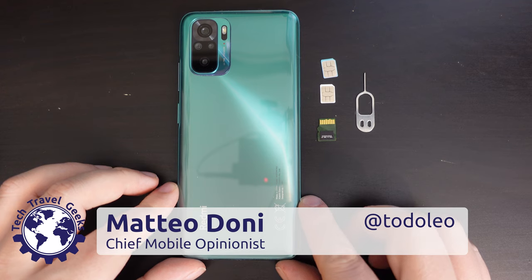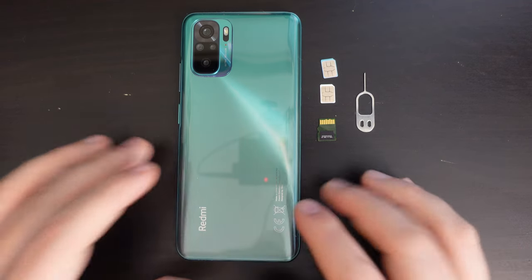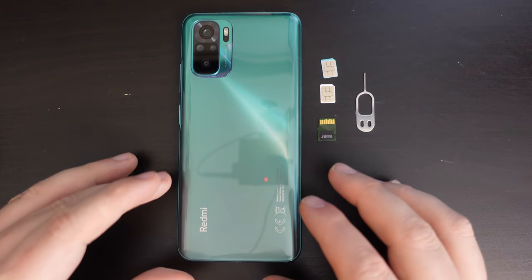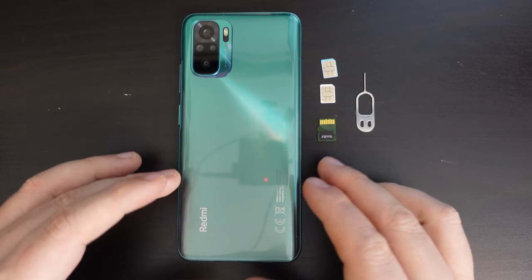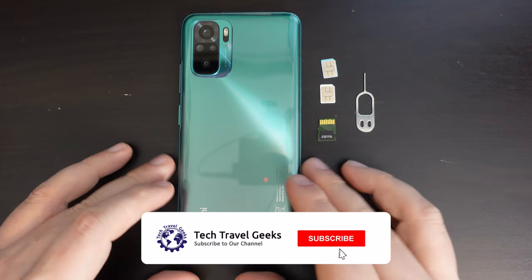Hello, I'm Matteo, the Chief Mobile Opinionist here at Tech Travel Geeks, and this is the Tech Travel Geeks setup video for the Xiaomi Redmi Note 10. This is a follow-up to our unboxing video, where we went out of our way to actually take it out of its box and see what the hardware was like.